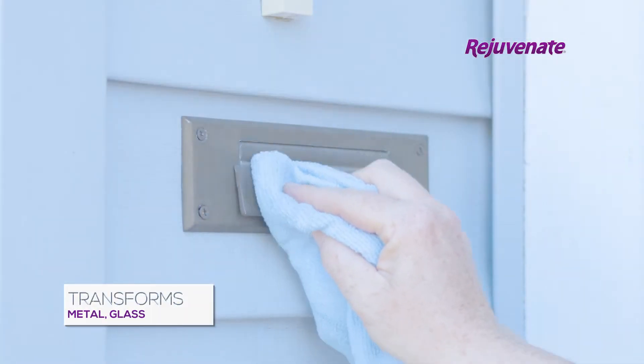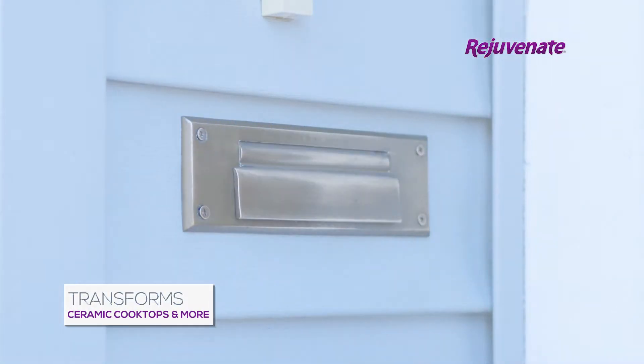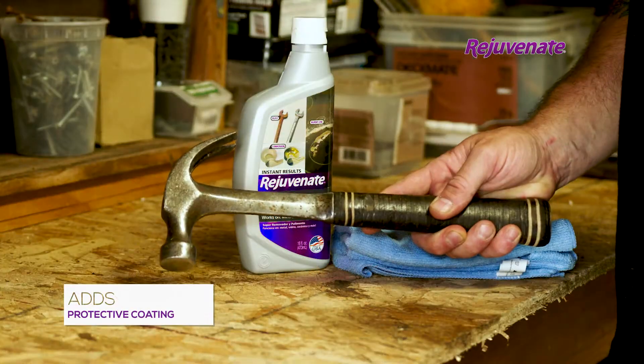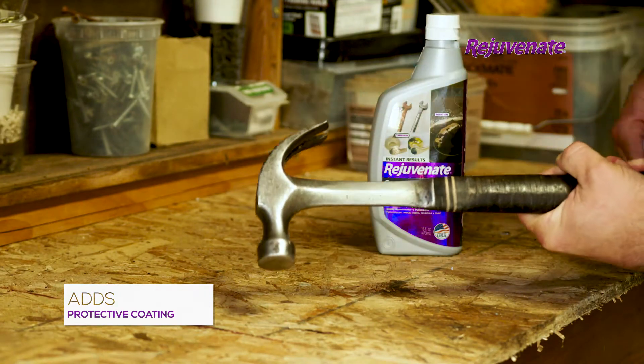This multi-purpose cleaner transforms metal, glass, ceramic cooktops, and more with a mildly abrasive formula that cleans, polishes, and provides a protective coating without scratching your surfaces.